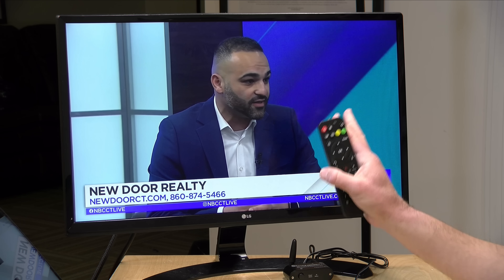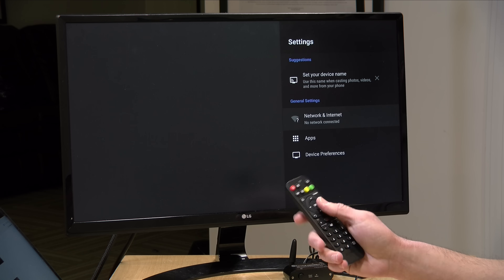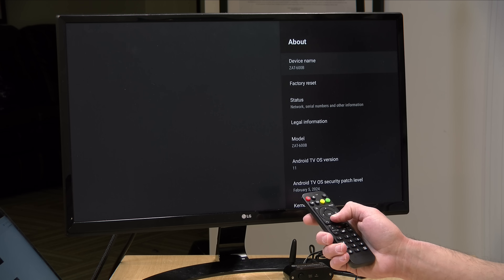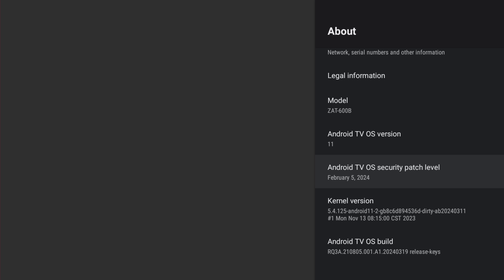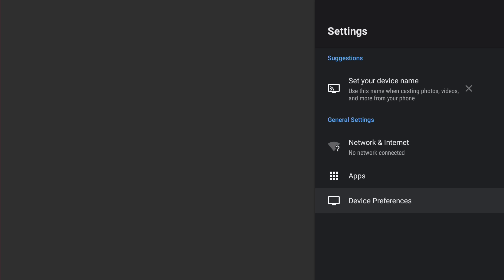I did search around to see if there were any release notes — there were not. But one thing we can do to verify the update was successful is go into the gear icon, go to Device Preferences, and click on About. What we should see now is a more up-to-date security patch, which is now February 5th of 2024 — far better than the outdated one that was on there earlier. So the update did get us a more up-to-date operating system running under the hood, and it's all Android here.